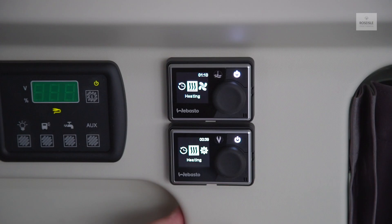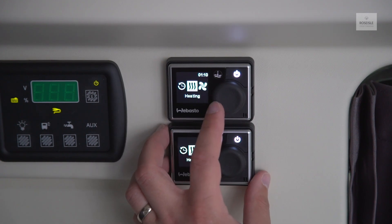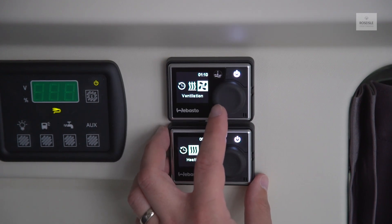To control, turn and push the button for selection and confirmation of the various functions. The selections include timers, heating, ventilation, and settings.